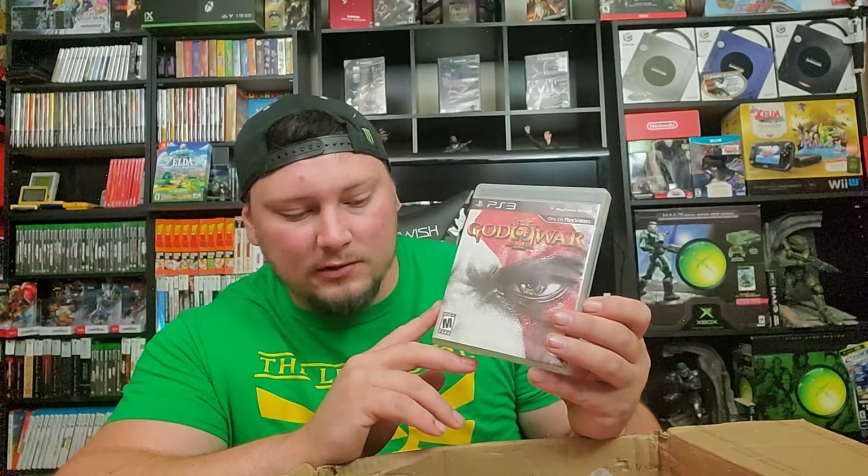We got God of War 3 for the PlayStation 3. I literally just got into the God of War franchise and I actually own this copy. I have tons of games so it was gonna be hard to believe there's anything in here I don't already have — and unfortunately I do already have this one. It is a minty clean copy, complete in box. But yeah, God of War 3, let's move right along.